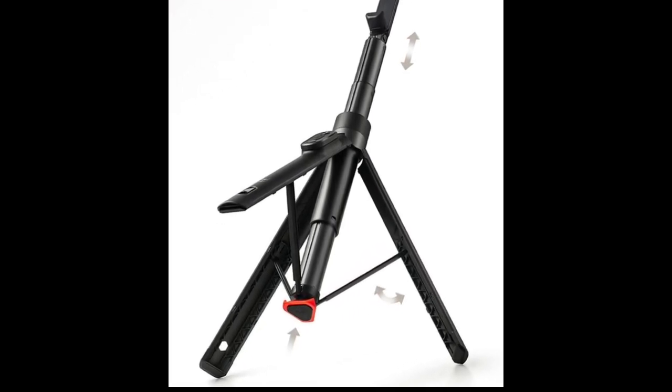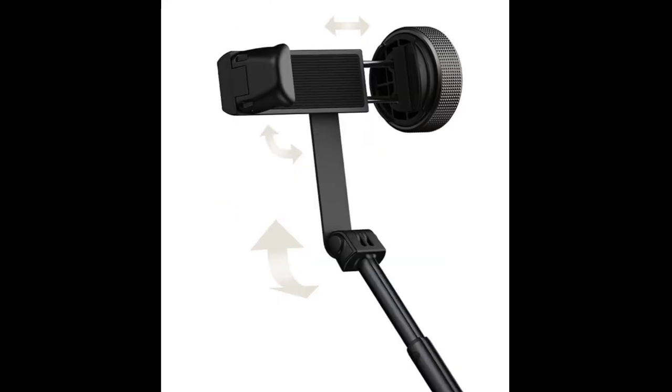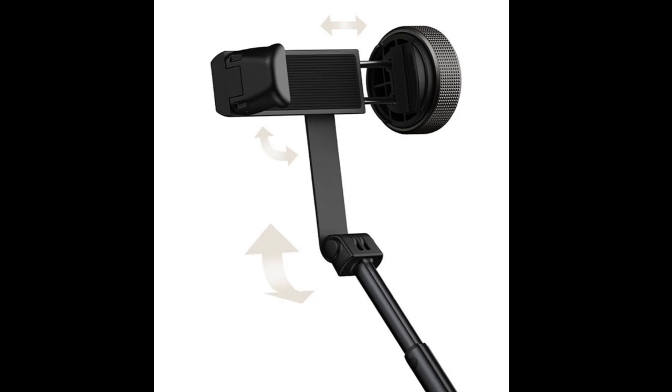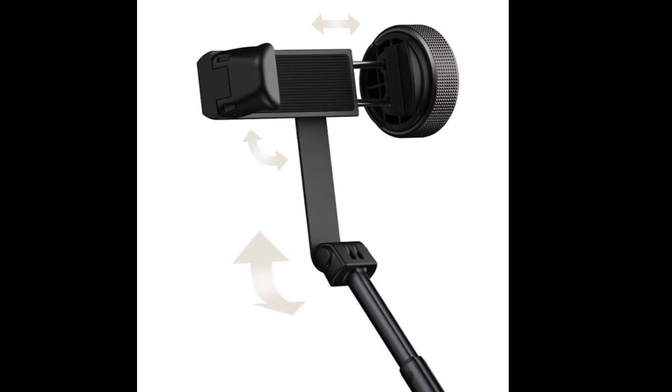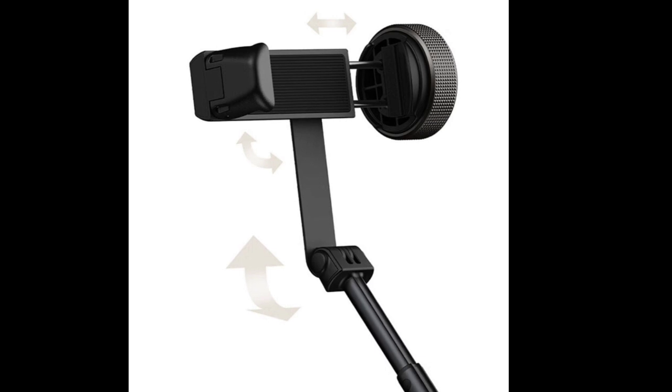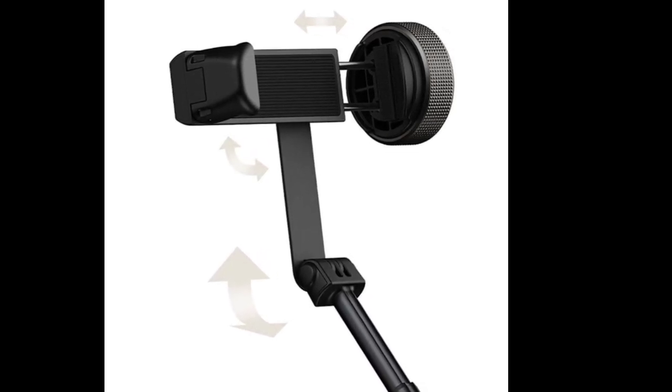This selfie stick features a 1.6-meter-long telescopic rod made from a 10-segment aluminum alloy, offering durability and ease in capturing wide-angle shots. It doubles as a tripod with a quick-release mechanism that unfolds automatically with a tap, combining compactness and portability with a natural eye-level extension for photos.